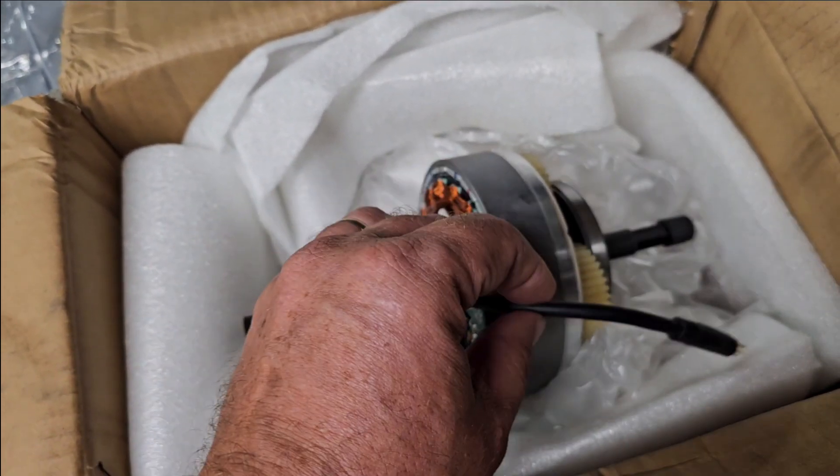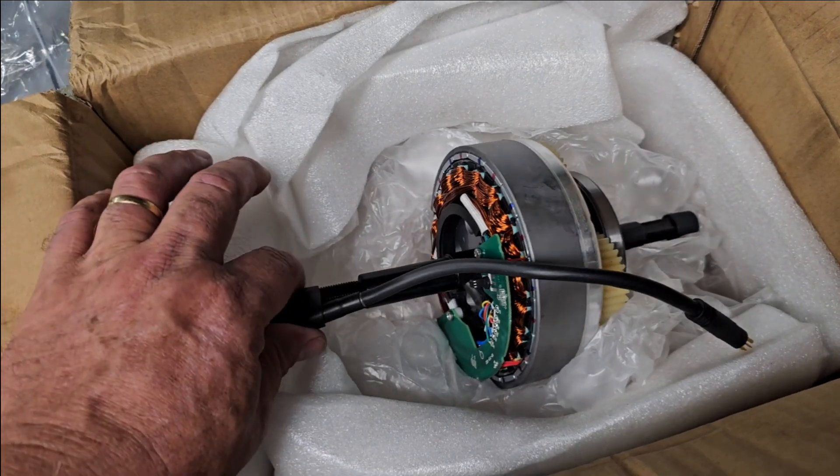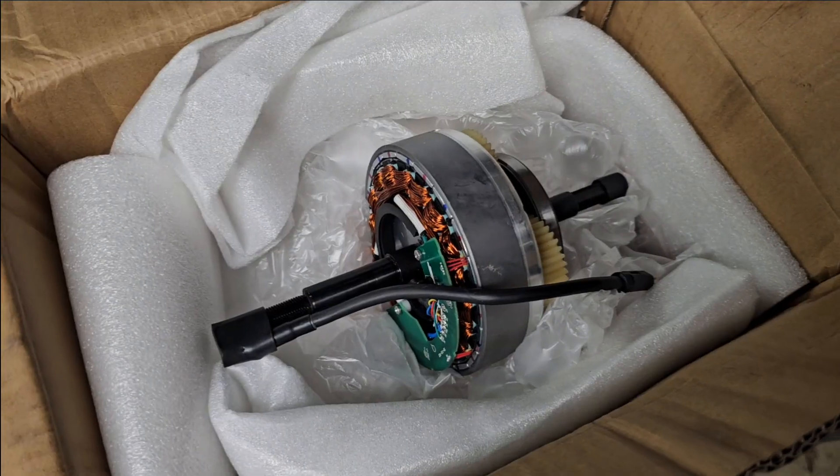We did plug this in and test it, and it did spin right up, so that's definitely the problem.